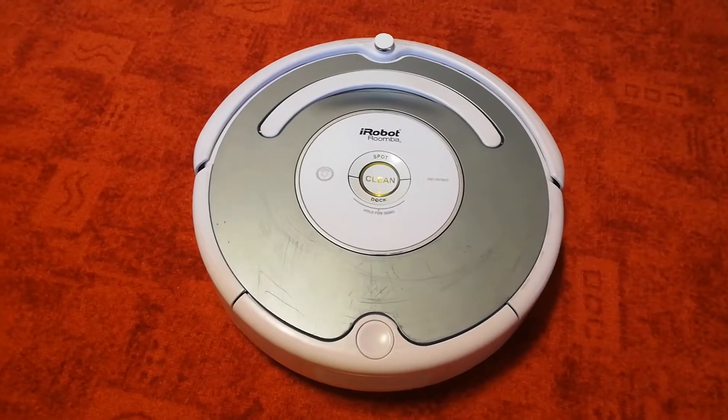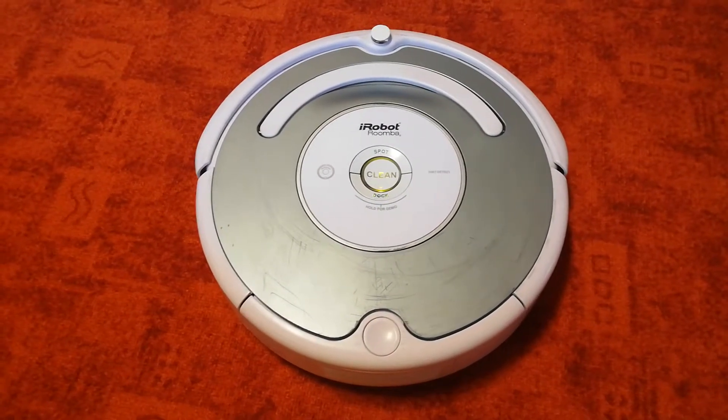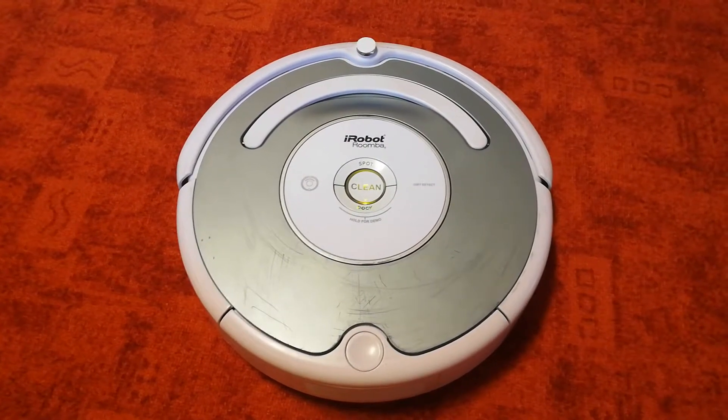That's pretty much all you need to know about Roomba. I think you and your robot will be very happy together. It may take a little longer to clean a room, but remember, Roomba cleans routinely so you don't have to.